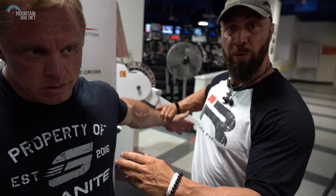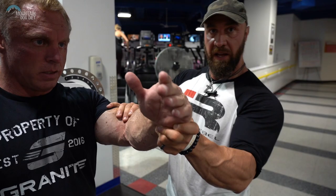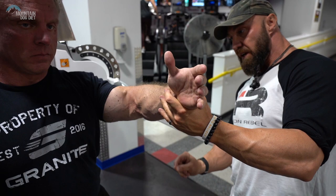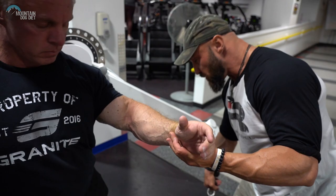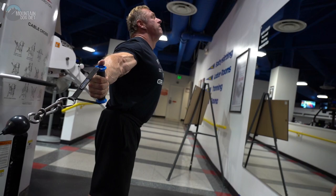Now we're going to train the pecs in the lengthened position — emphasizing more of a stretch. I like these free motion machines because you can adjust the cable height. It's really important and critical that you get the line of resistance — which is the cable itself — lined up correctly. As John brings this motion from here to here, we talked about that 45-degree angle of the arm to the body; you want to make sure that the cable is also lined up with his wrist and his elbow. A lot of times you'll see people pulling here while the cable is way down there — you're going to end up hitting the shoulder, the trap, or even sometimes the lat depending on how that cable is lined up.